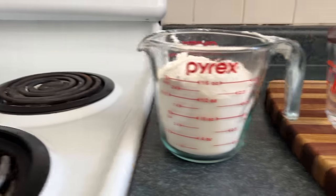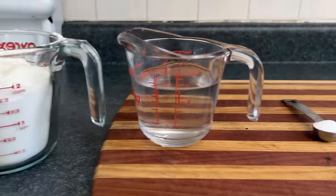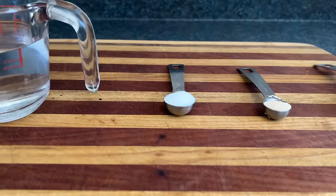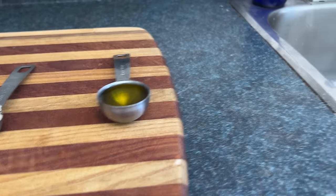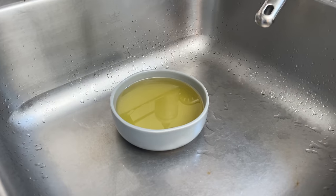For the dough you're going to need 2 cups of wheat dust, 3 quarters cup of warm water, 1.5 teaspoons of sea salt, 1 teaspoon of instant yeast, 2 teaspoons of olive grease, and a metric f*** ton of elbow grease.